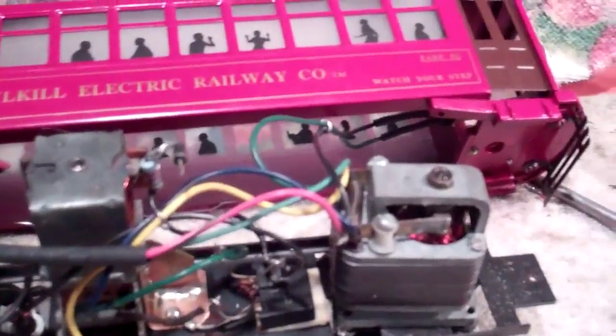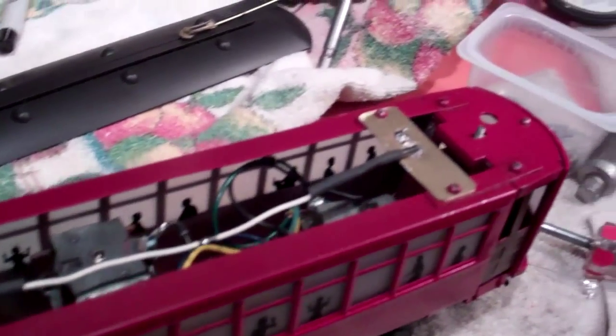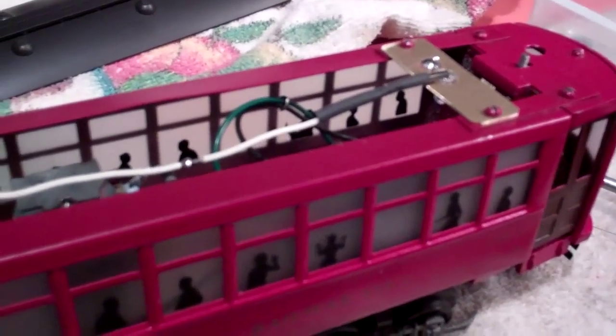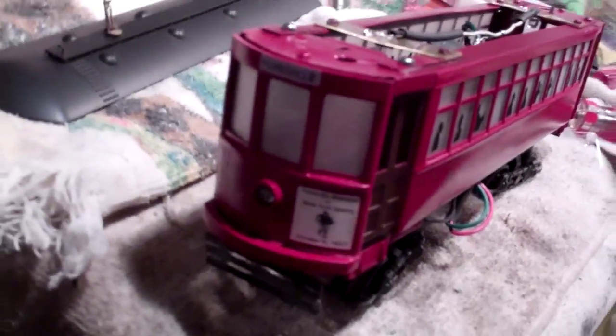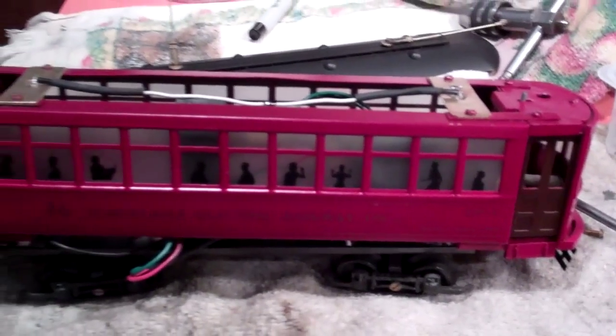The other thing I've done to this trolley — I don't know if you can see this good — I've got some high output LEDs. There are two mounted on top of the trolley car, and at each end for the headlights I've mounted one in there, and they seem to work really well.